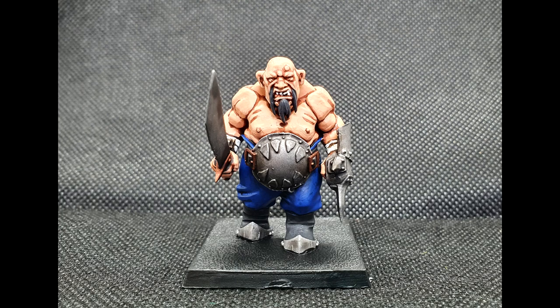In today's video I'm going to be showing you how I painted up my recent batch of ogres, and this right here should be the finished article.